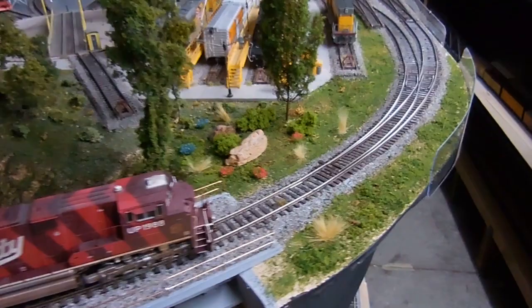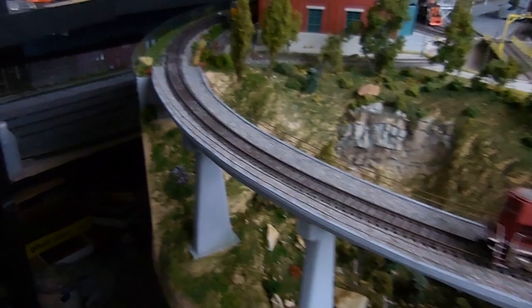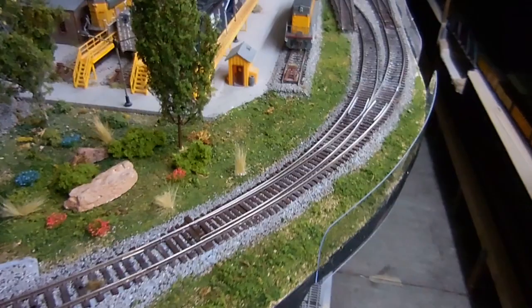Hi guys. I don't know if you have watched my previous video about the upgrade I did on this section of the layout.